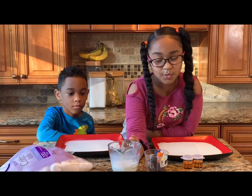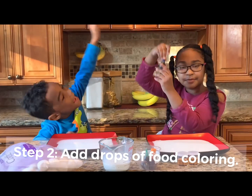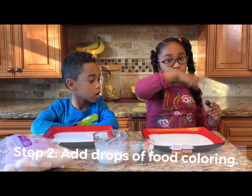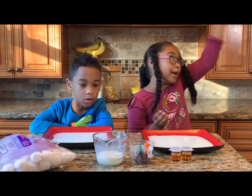Now we are going to add our food coloring. That's step two. I just want you to know — the more food coloring, you can do any design, and the more food coloring, the more shebang!